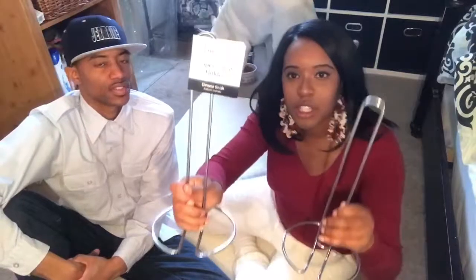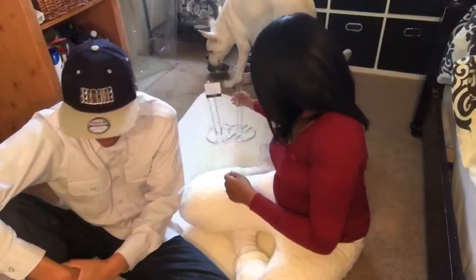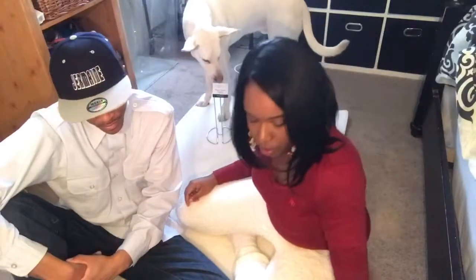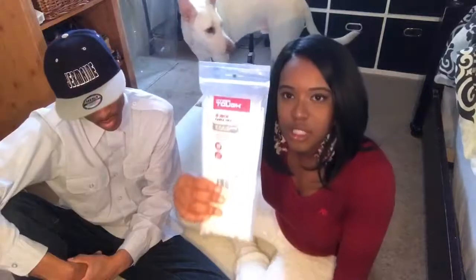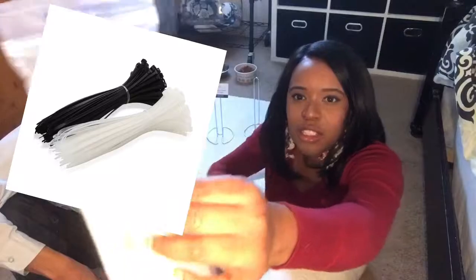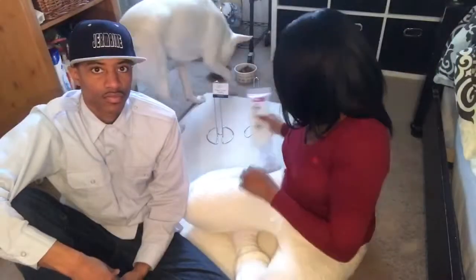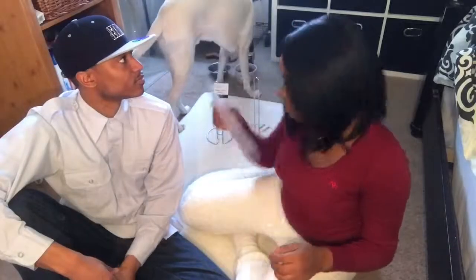Paper towel holders — we got these from Walmart. It's just a mainstays brand, regular paper towel holders, and we have two of them. We also got zip ties. It's a hundred pack and they're eight inches.